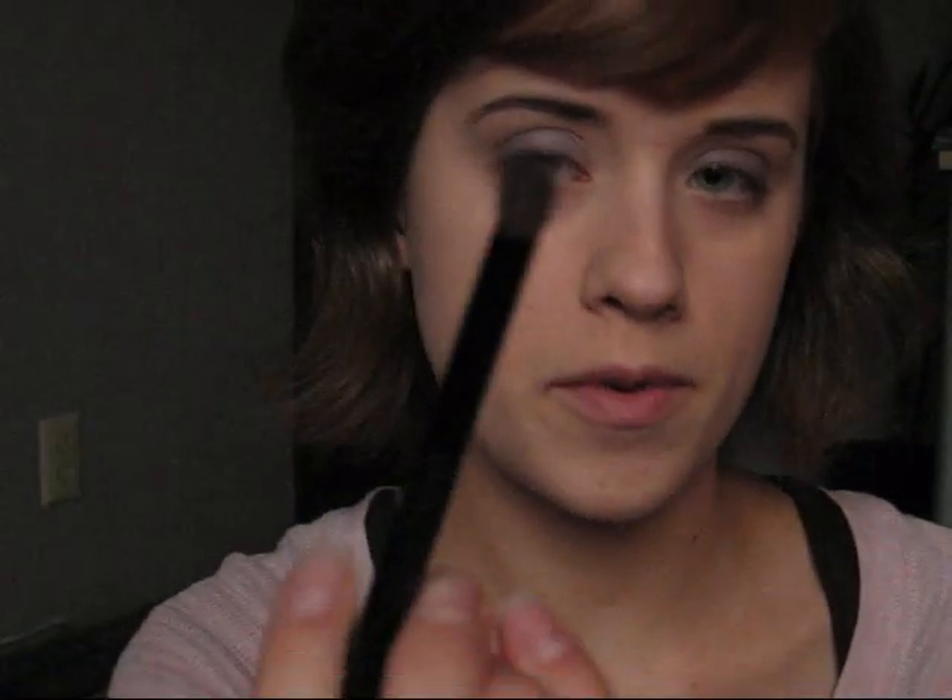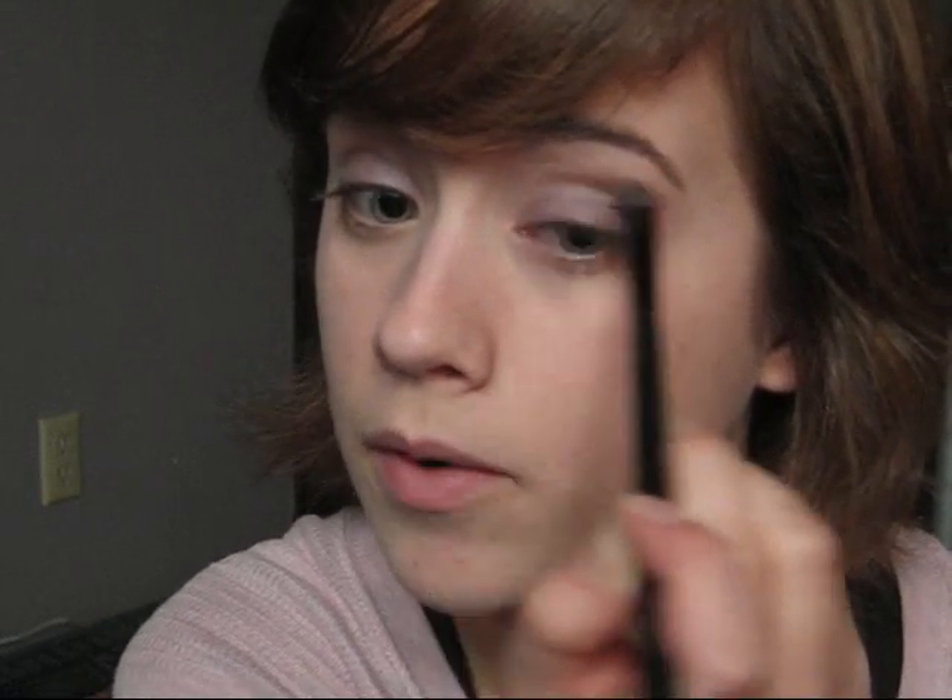Next we're going to use this cool taupe color with my tapered blending brush. Look straight into the mirror, shut your eye, and wherever that crease is, start there and blend it out. First concentrate right on the top of the eye, then blend it out a little bit. Go out just like that — not too much — and then bring it down in that V shape on the outer corner.